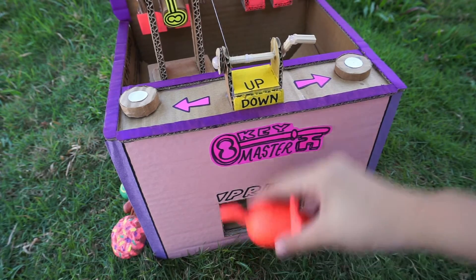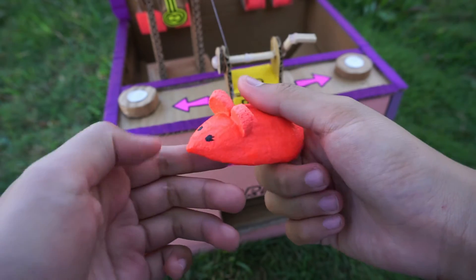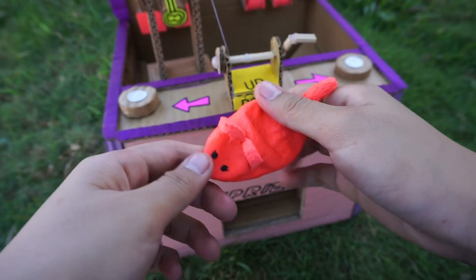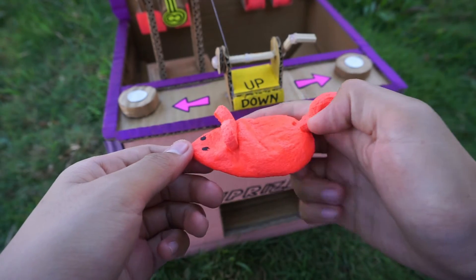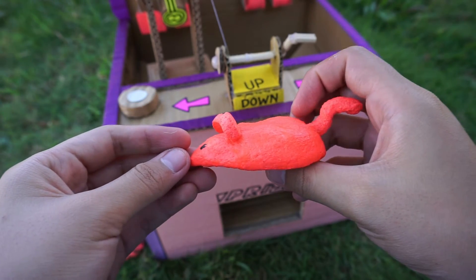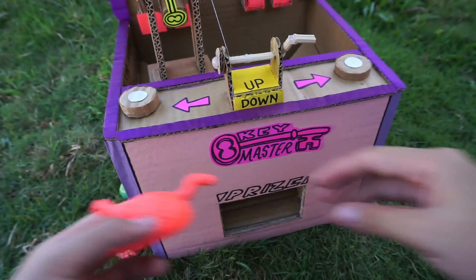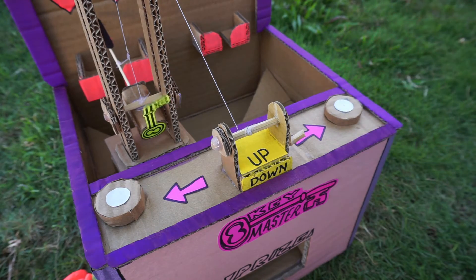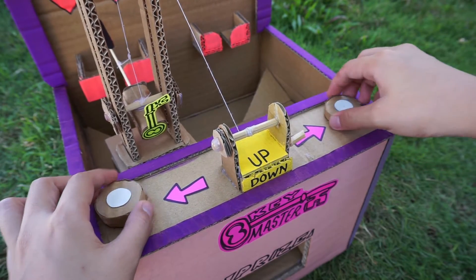For our last toy we have here a mouse squishy — it's very slow rising as you can see, look at that, so slow rising! Okay, so that was it. That's how you play this game; it's very simple and it's very easy to win.